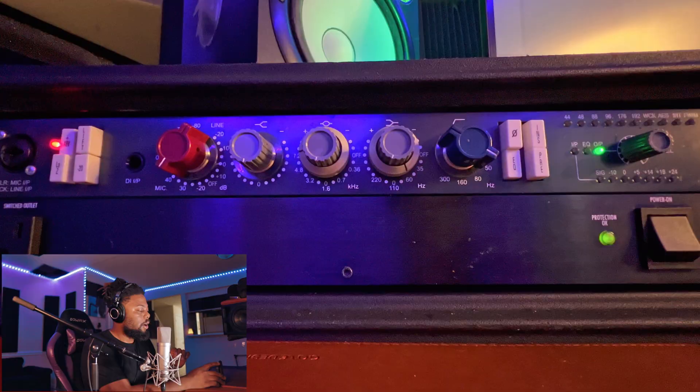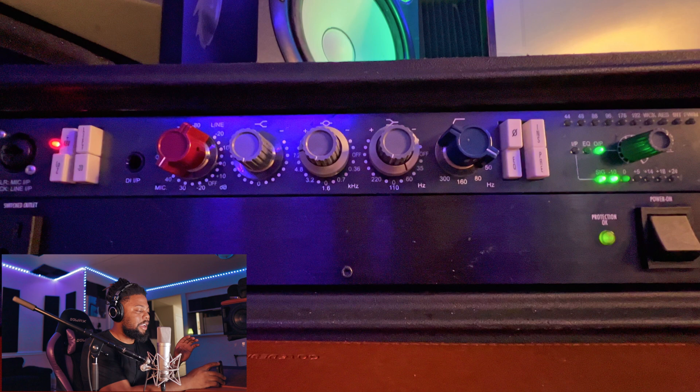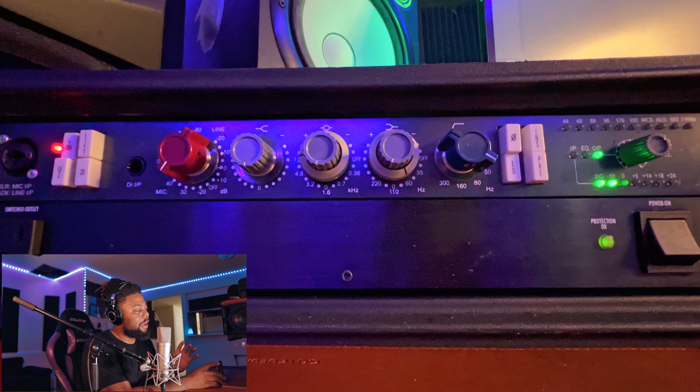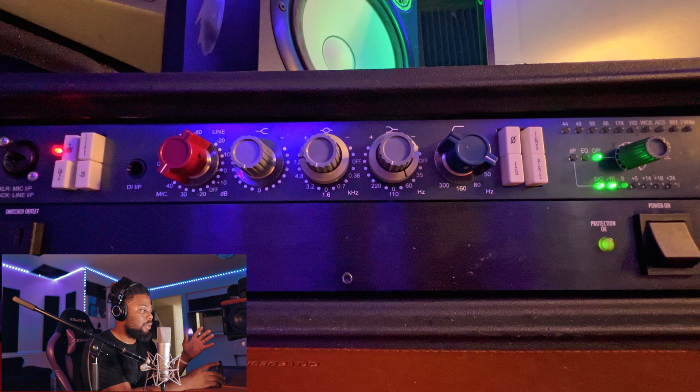We're going to switch to my other camera and show you my settings on the Neve 1073. So I have my Neve 1073 right here. First thing, of course, turn your power on, turn your phantom power on. The next thing you want to decide is whether you want to use the EQ or not. I can show you — I'm not using the EQ right now and as you can see, I'm getting a whole different sound.